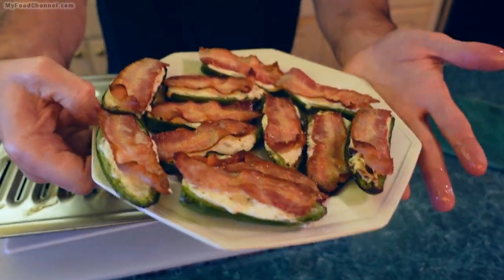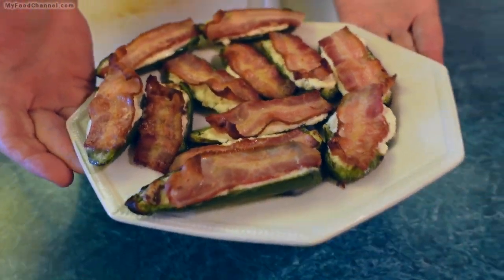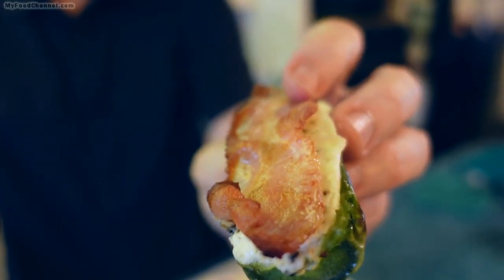These jalapeño poppers are done. We'll give them a few minutes to cool down and then we'll do the official taste test. They've been sitting around for about 10 minutes now and I've resisted eating one. The risk of a burn for me is greater from the cheese — this cream cheese right out of the oven is just like molten lava. You can see the bacon there; it's not overly crispy, and it doesn't have to be crispy to taste great in a popper.